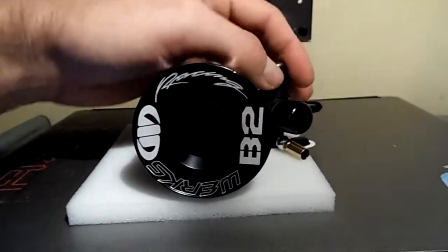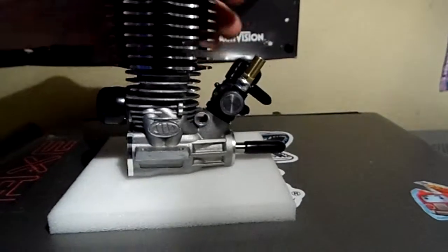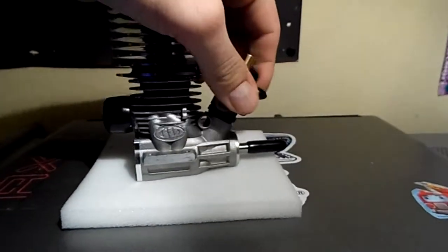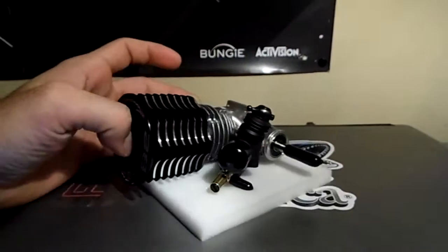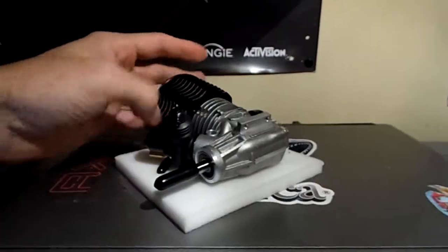Also the carb comes out pretty easy — there's no binding or anything. As you can see I can turn it and it will come right out. I'm going to be sealing that. The Venturi is a 7.0, so I think that's going to work really nice.